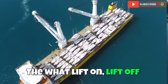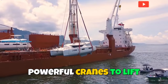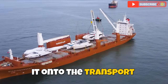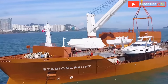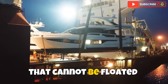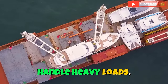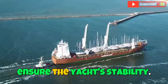The lift-on/lift-off method involves the use of powerful cranes to lift the yacht carefully from the dock or water and place it onto the transport vessel. This method is often chosen for medium to large yachts that cannot be floated directly onto the transport vessel. The cranes used are specifically designed to handle heavy loads, and their lifting operation is meticulously planned to ensure the yacht's stability.